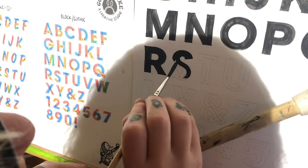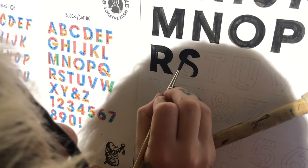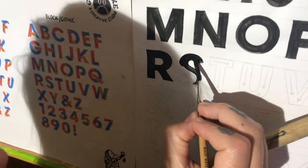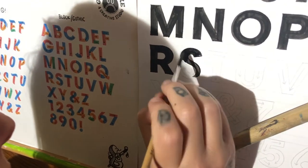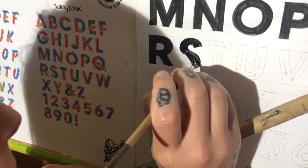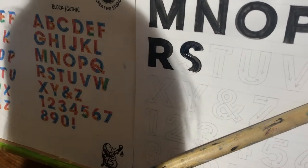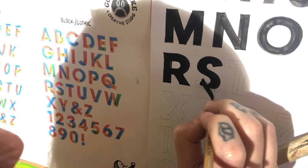Probably feels weird. I definitely want to focus on my negative space on this one. So I am going to clean as I go for this particular letter. And there we have it, and then just that final stroke. I will come back and clean this one up.